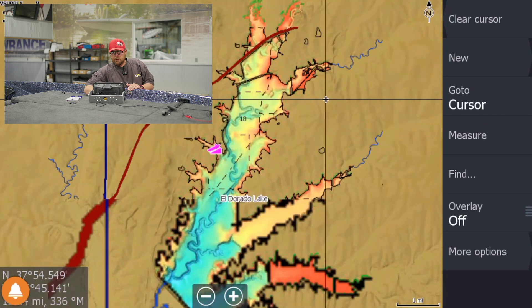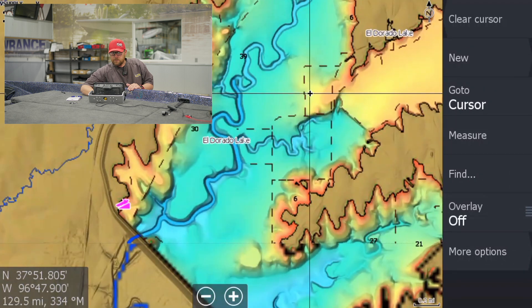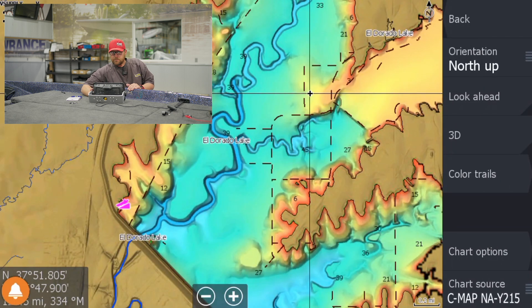We're on Eldorado Lake here, and we can see when we go to more options, our chart source down here at the bottom is our C-Map NAY-215, which is our C-Map Reveal card for our area.